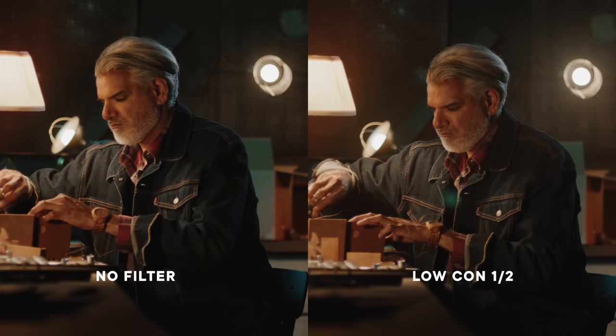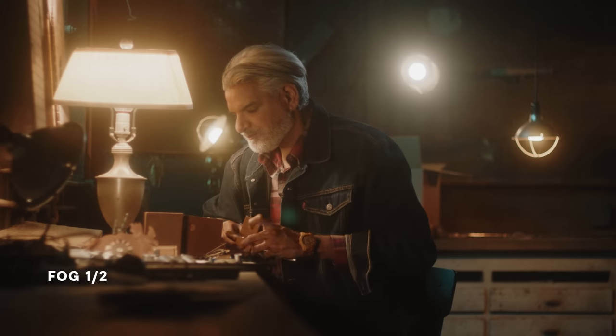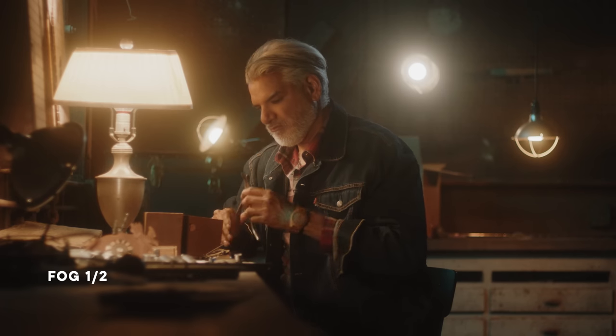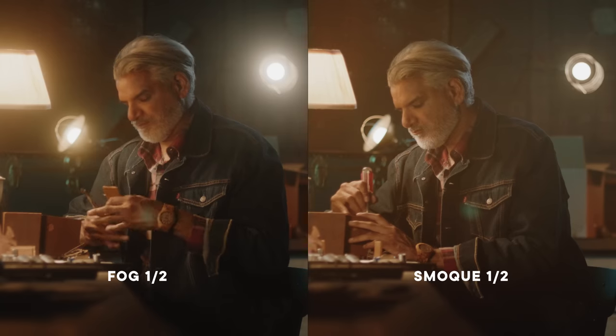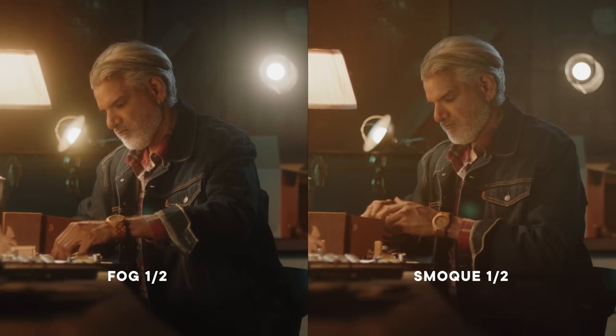Low con just brought up the blacks slightly but didn't do much more than that. If you want to bring up those blacks even more, I'd highly recommend either the fog or the smoke. The big difference: the fog did have visible halation but the halation fell off the highlights in a linear way, whereas the smoke was more of an overall filter — it increased the level of the blacks in the entire image overall and didn't stick to those practicals in the background. Now we're going to compare all of these to a fully hazed room.